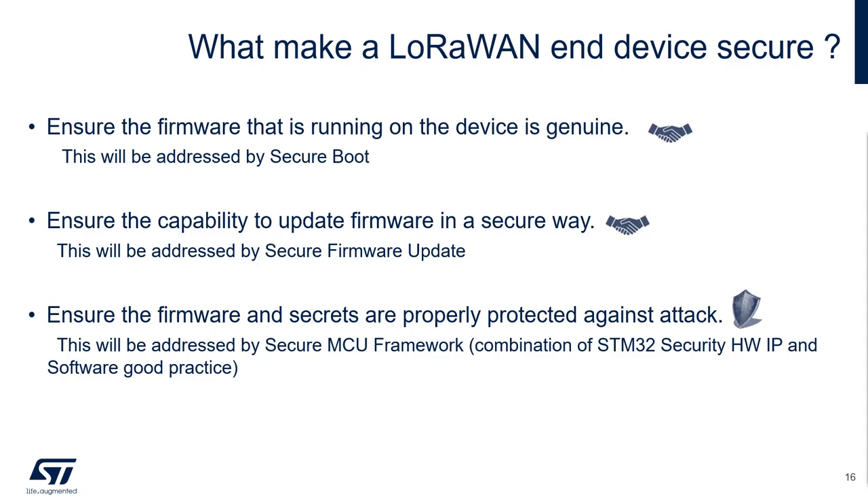Then you need to have the capability to upgrade the embedded firmware in a secure way. In a secure way, here you will check the integrity and the authenticity of the new firmware before installing it. But you can also need to ensure the confidentiality of it, meaning this new firmware will be transmitted encrypted.